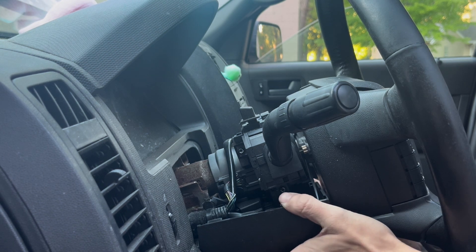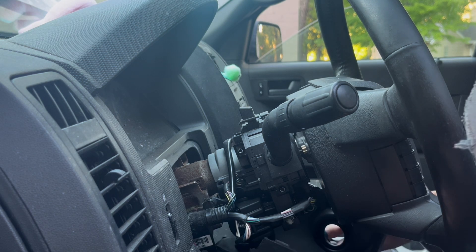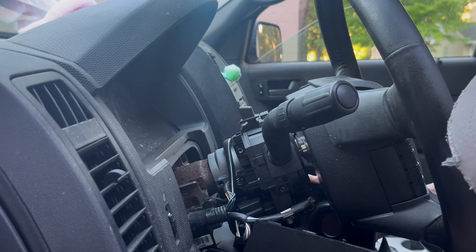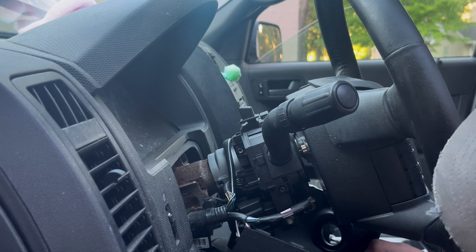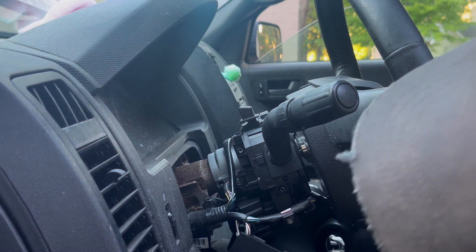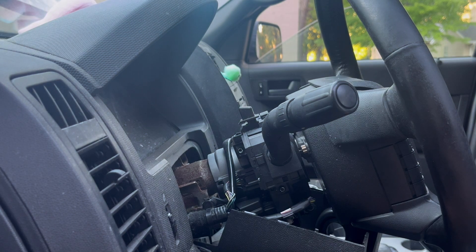Now you just need to get the bottom off, which should just wiggle out kind of like this. You've got to give it some more tug — it doesn't want to come out like it's supposed to, which is always an issue. Let me get this out and I'll be right back.